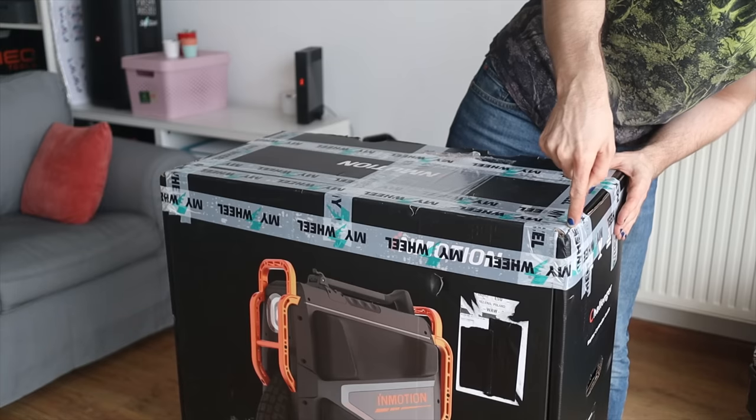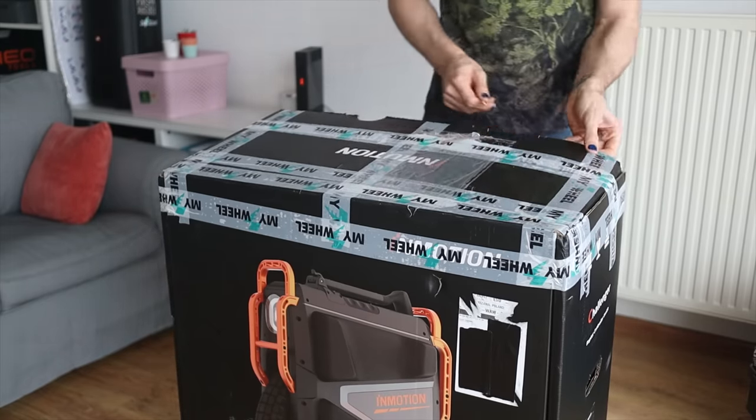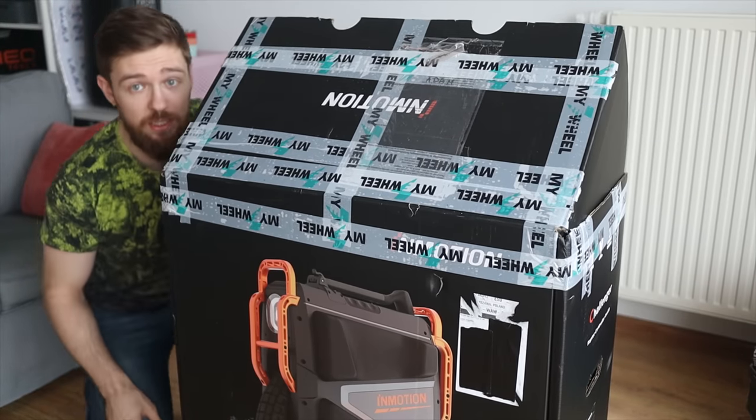The InMotion V13 has already been out for a while and I've seen the first unboxings almost three months ago, so I'm a bit late to the party. There are a couple of reasons for that: first, InMotion told me there were no testing units available, and then about two months later they said they weren't sure it would survive me — which is a concern, since I am a bit of a wheel abuser.